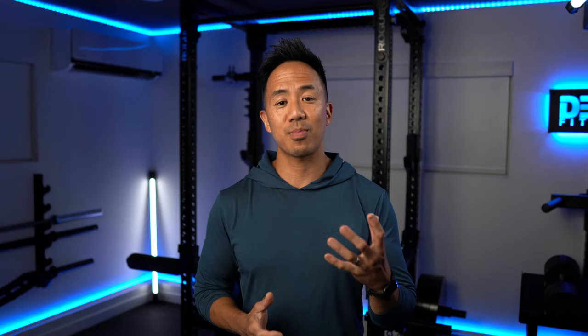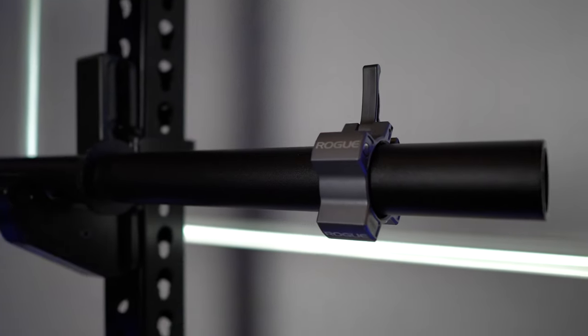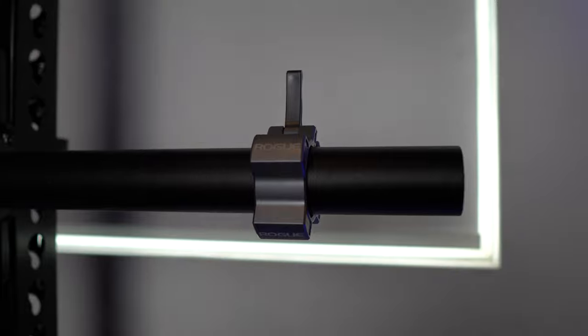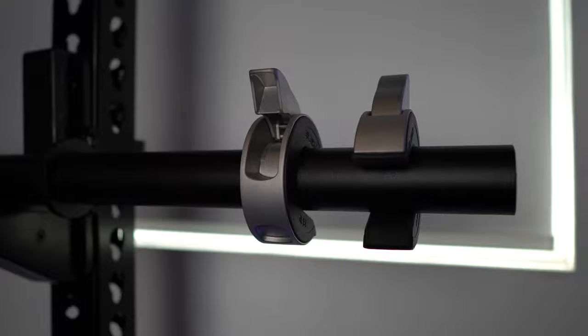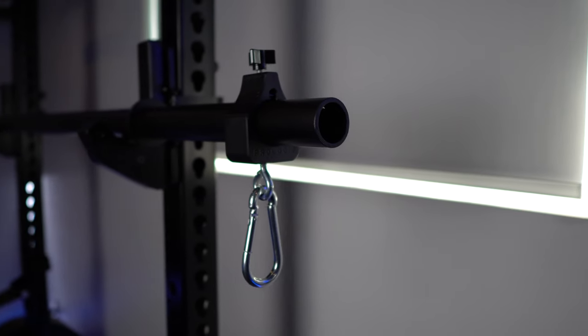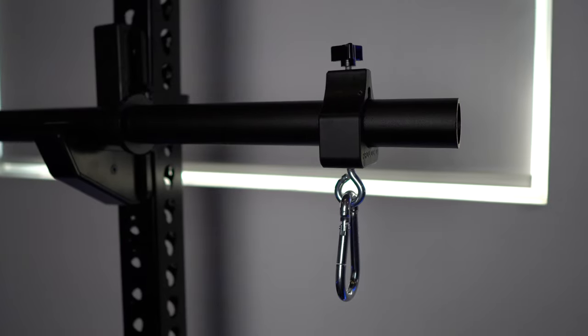So those are the three premium weight collars. We have the Rogue Oso collars, which just feel super premium. We have the Aliko Oppen collars, which have a really fantastic design. And then we have the ProLock 2 chain collars, which add a lot of versatility with their clips for more exercises.